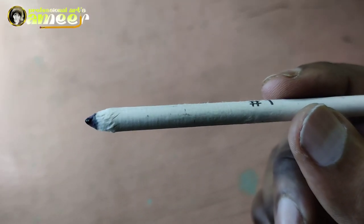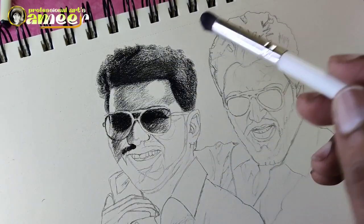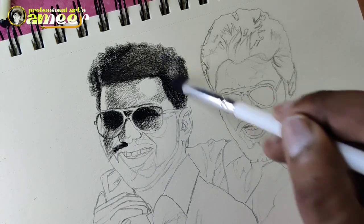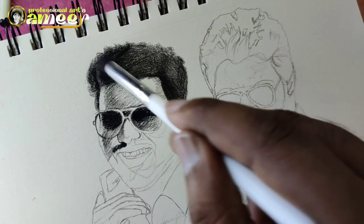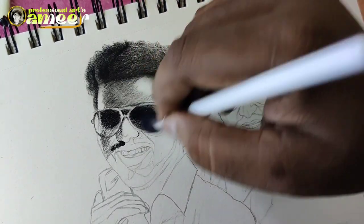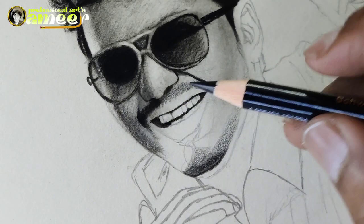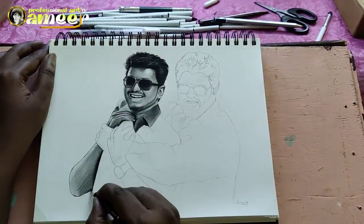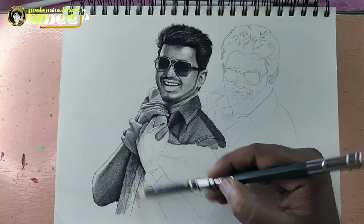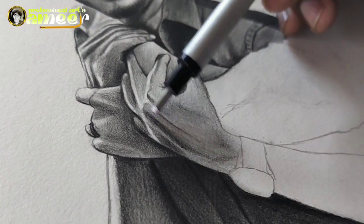Let's blend the brush and the tapper stamp. The shading will be smooth and the shading will be dark. Let's erase with the pen razor. Let's complete the drawing fully. First, the shading.